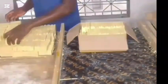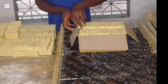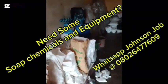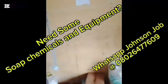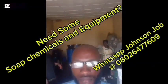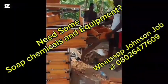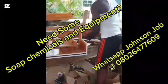Before we proceed to the main training, our main purpose of teaching you here is to help you start a successful homemade business. In return, you may choose to buy some chemicals and soap-making equipment from us, because we don't just sell soap and detergent — we also sell soap-making chemicals and equipment like the soap mold, thermal cutter, room remover, and soap stamps. If you need some, message Johnson Joe with the WhatsApp number displayed on the screen.